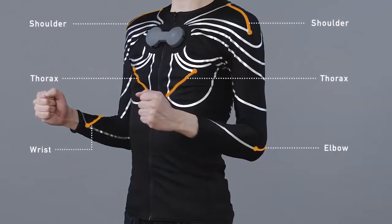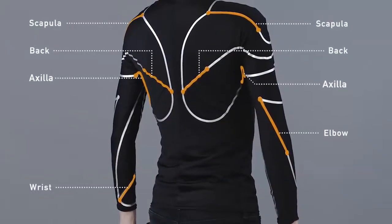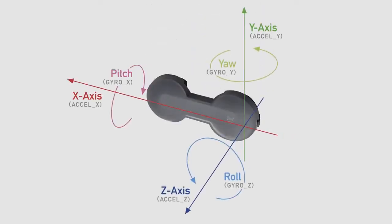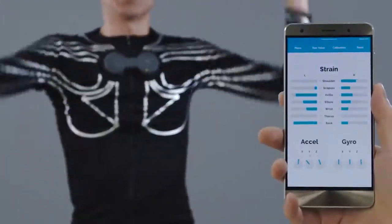The E-Skin shirt has 14 strain gauge sensors integrated into the textile. The hub, which is the device on the chest, controls and sends data to your laptop, PC, or smartphone in real time.